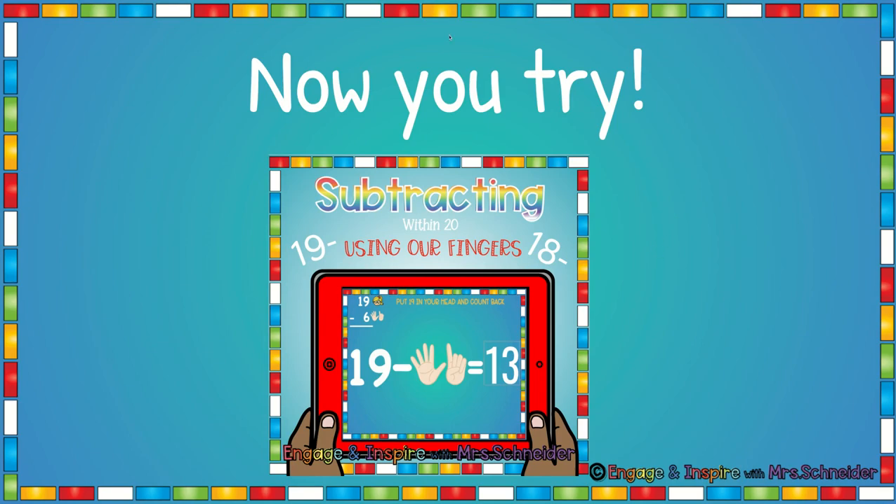Now it's your turn to try. You're going to do this Boom Card deck — there are 20 cards subtracting from 19 and subtracting from 18. Good luck.